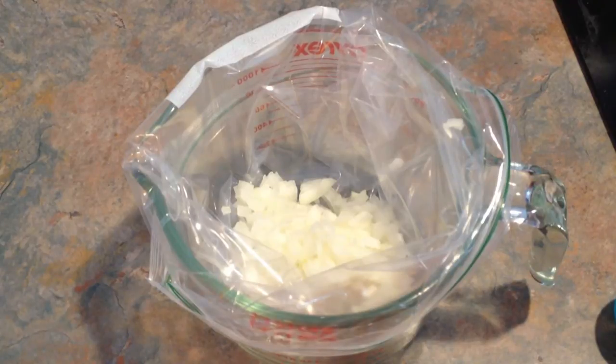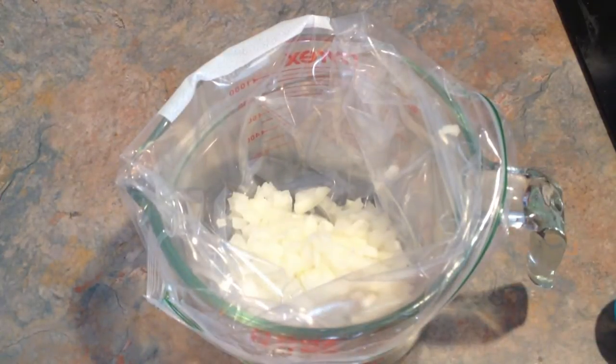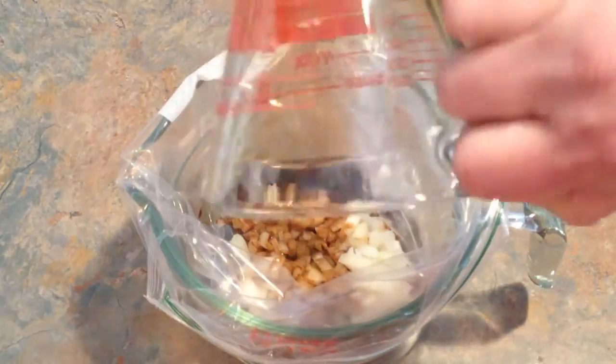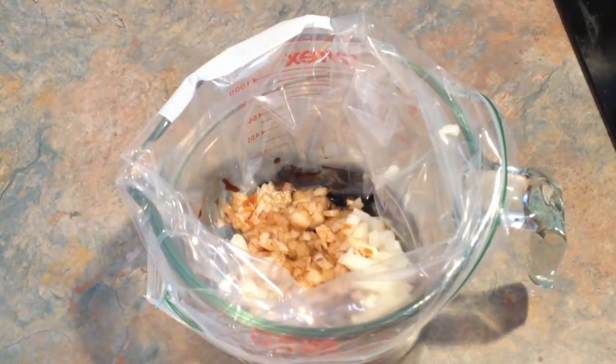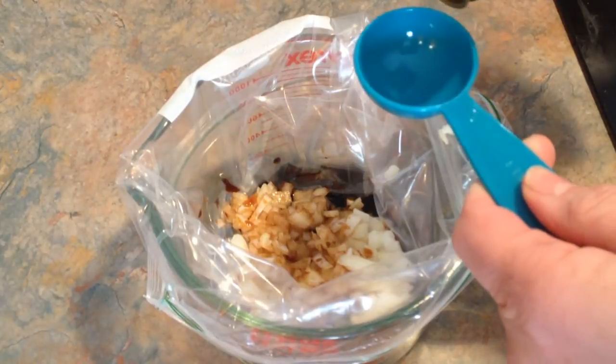So here's how you do it. You start off with one small onion, chopped up. Then you take a quarter cup of soy sauce — I'm using low-sodium — and put that in. Then two tablespoons of olive oil.